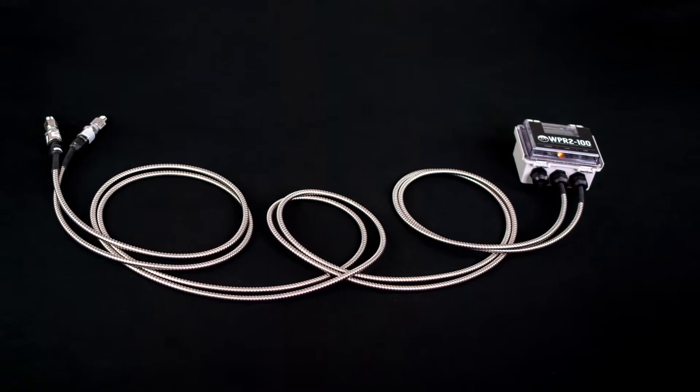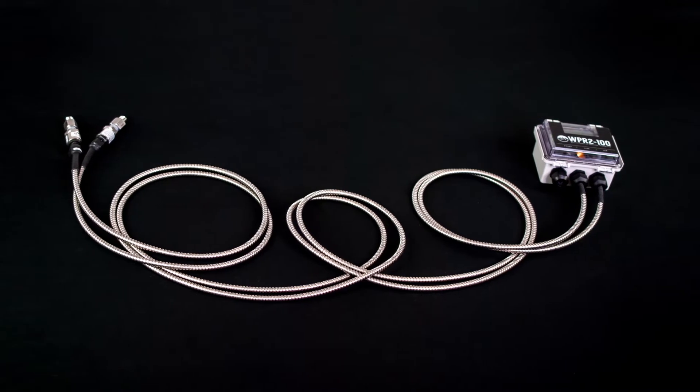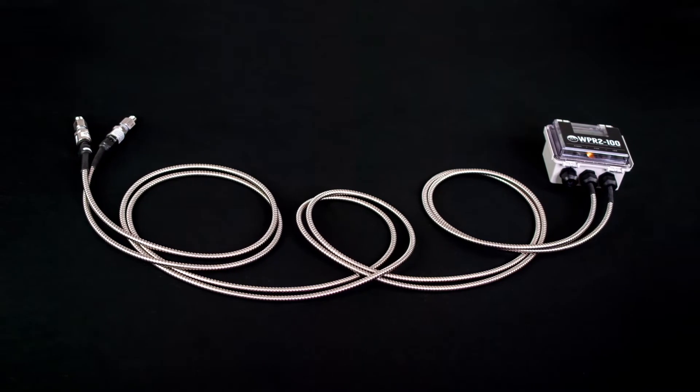ACI's WPR2 is now available with metal clad cable. This stainless steel cable gives you a connection between the remote sensors and the transmitter board with no exposed wires.